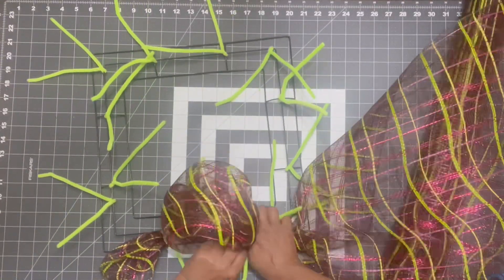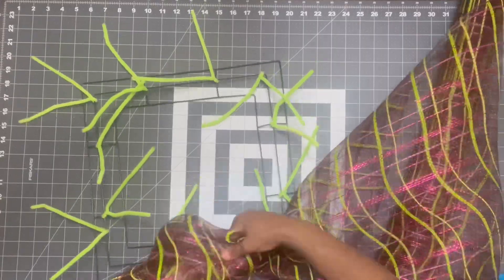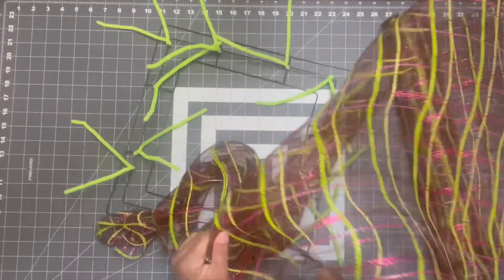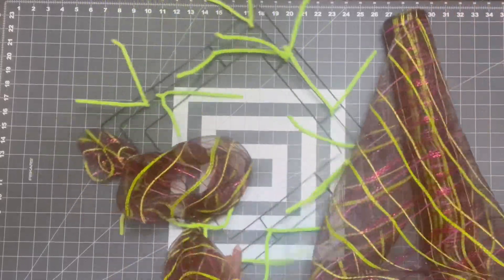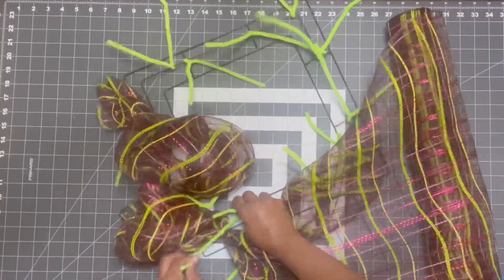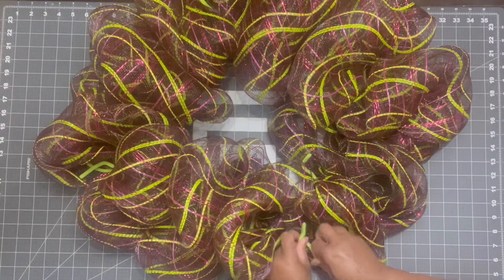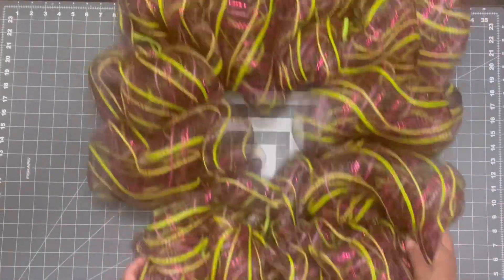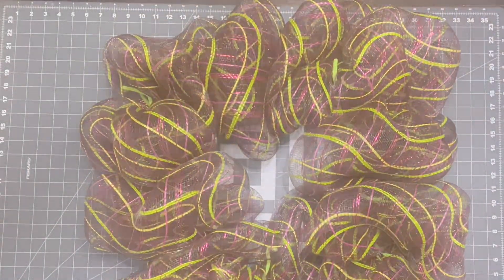Now I'm going to make some poofs all the way around the wreath frame. I can't tell you how big I make my poofs because I just do it to my liking — I'm like, okay that looks good, and then I go all the way around. I don't measure anything. I go all the way around one time doing this method and then go around a second time. This is me finishing up the second time around and this is what it looks like — nice and full and pretty.